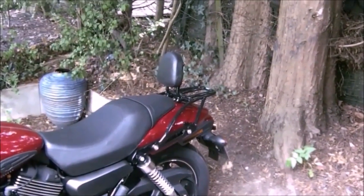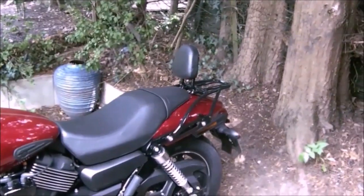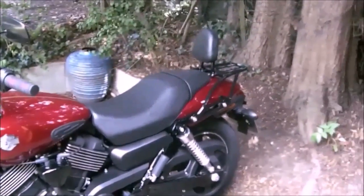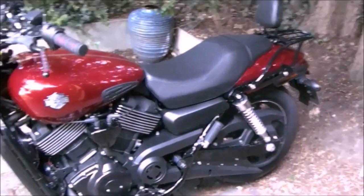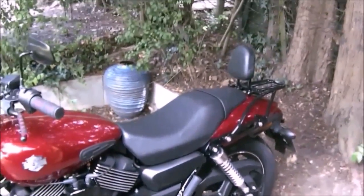Jeff's setting up the tripod so we might do it with the tripod on. All right, so here we go — taking the battery out of an XG750 with hopefully no bad language. Hopefully, he says. That'll be a first. Yeah, because Jeff does swear a lot.